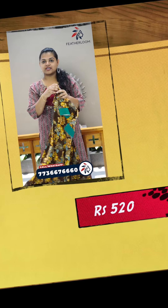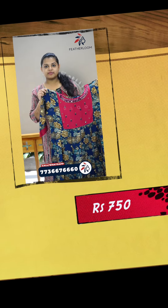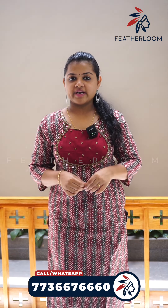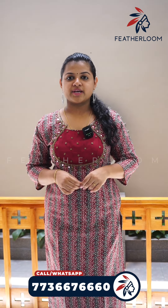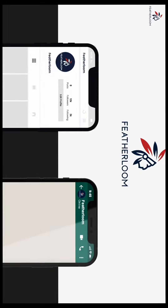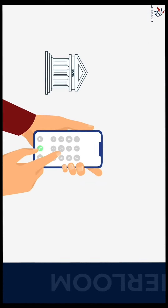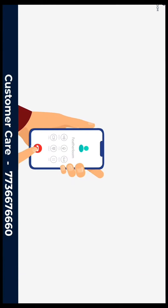You can use a color shade. You can use the next color. You can use the same model. The sizes are available. Thank you so much for joining us.